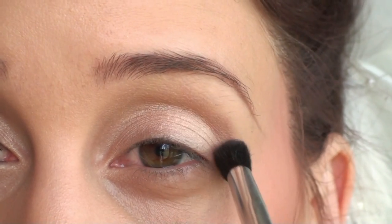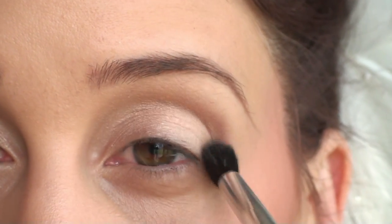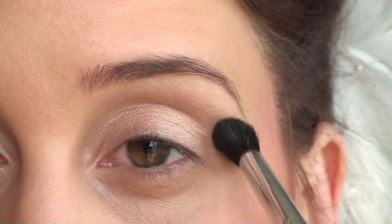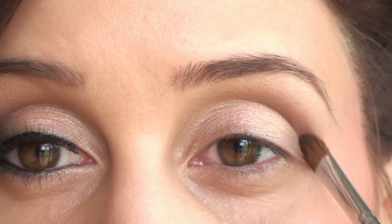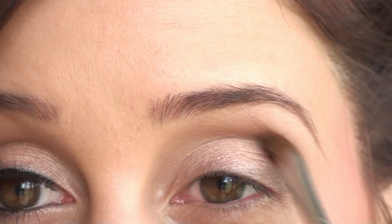Then apply a matte purple — this is Blackberry by MAC, which works perfect for almost any skin tone — and you want to apply that into your crease in windshield wiper motions. Now you want to take Shadowy Lady, which is a darker purple, and define the outer V and the outer crease. This is just going to make your eyes look more defined and a little bit more smoky.